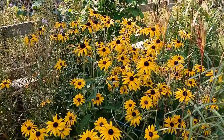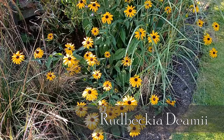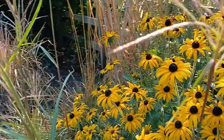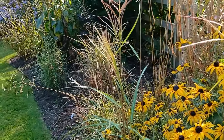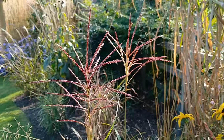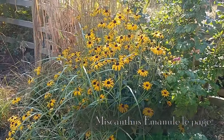This is Rudbeckia 'Demi'. It looks fantastic, very good for late season. You'll probably be aware of the one called 'Goldstorm' — this is the straight 'Demi', equally as good in my opinion and I prefer the straight one. Behind it we've got this little Miscanthus — fairly little at the minute, it should be taller than this — and it's called 'Emmanuel Lepage'. As I said on the last video it's been held back a bit, so we need to make some changes, and the Rudbeckia will be the change.